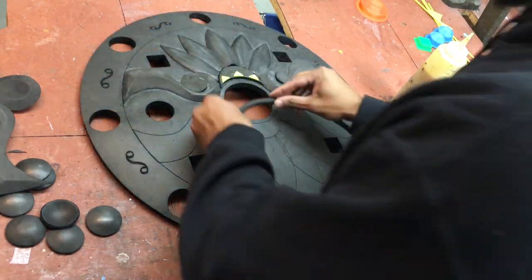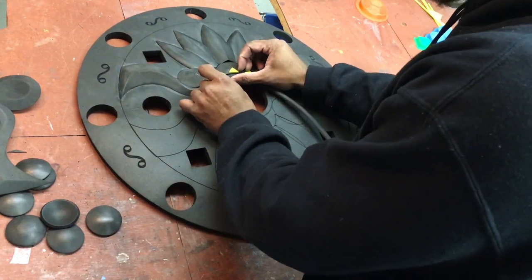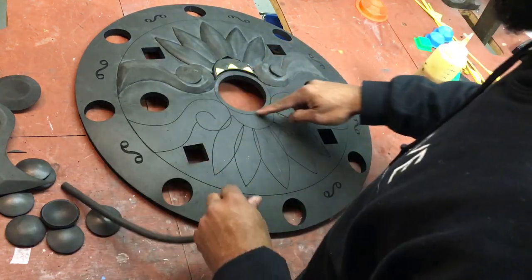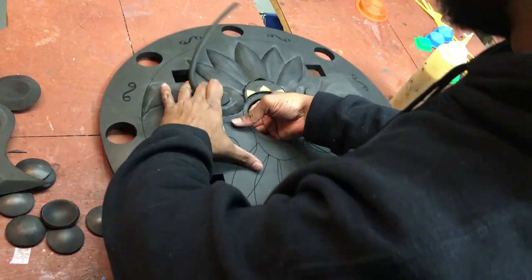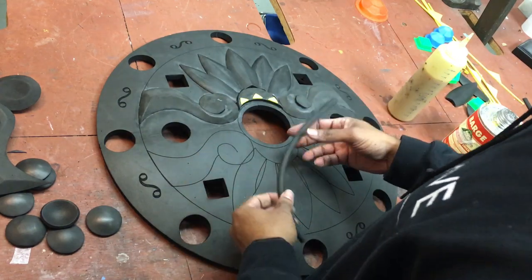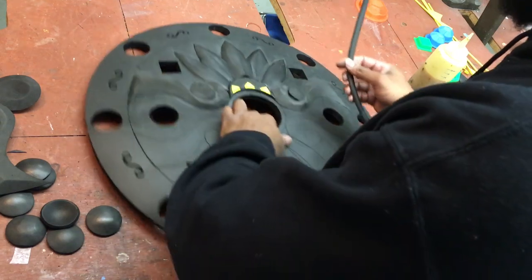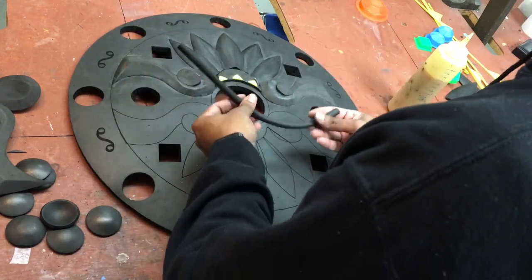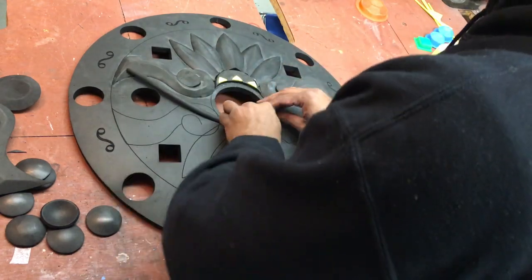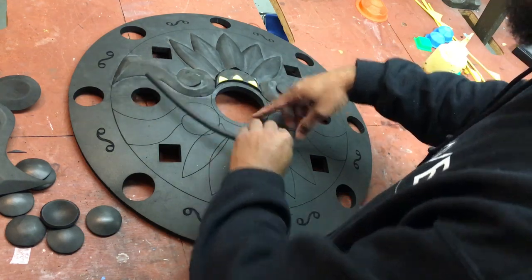Before doing the other side, I almost forgot about this piece — a little rounded foam dowel that I'm going to glue along this border here. If you have the pattern, you'll have to Dremel something down or make something like a triangle instead. If you ordered the kit, this piece is included. It's one extra part beyond the 54 pieces mentioned at the start, so I'm going to go ahead and glue that down first.